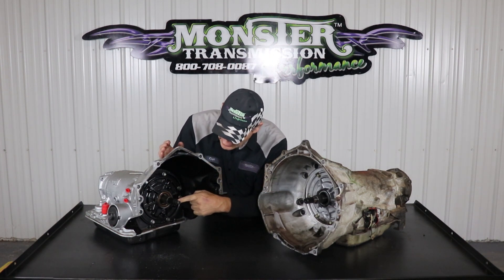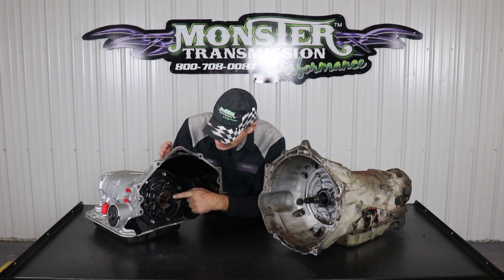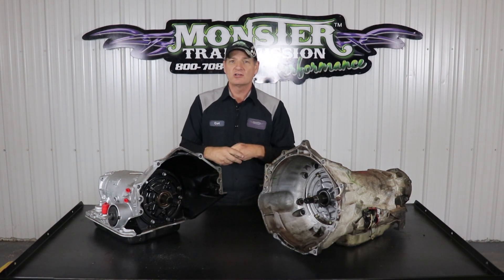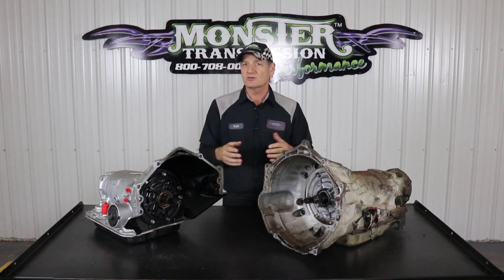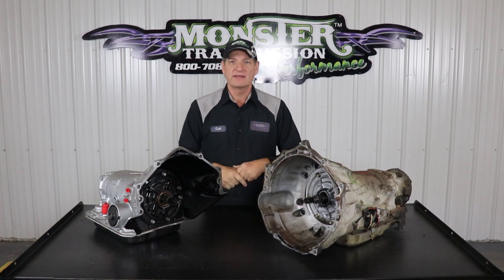If it's a 298 as far as the converter, this is the area of the shaft you're referring to — it's the measurement of that shaft that sticks out, the actual input shaft. If you have any further questions on shaft sizes, lengths, or spline counts, feel free to give us a call at Monster: 1-800-708-0087. We'll talk to you then.